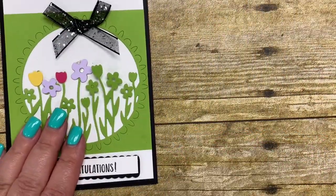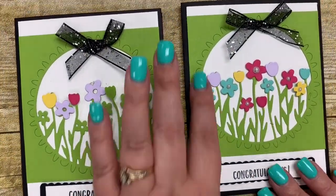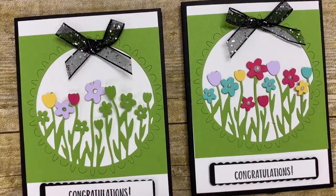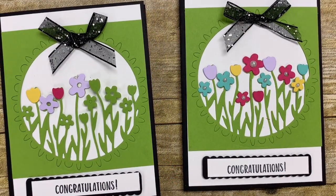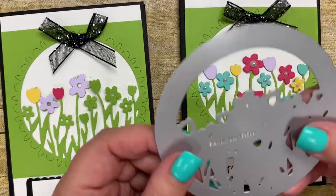There you have a really quick and simple card created using the Sending Flowers dies. You wouldn't have to incorporate all these colors — you could easily do this more as a silhouette and leave them all one color. There are lots of ideas with this die, but I really encourage you to consider adding it to your stamping collection because it is absolutely gorgeous and a quick, easy way to make a card and let the die do the work.